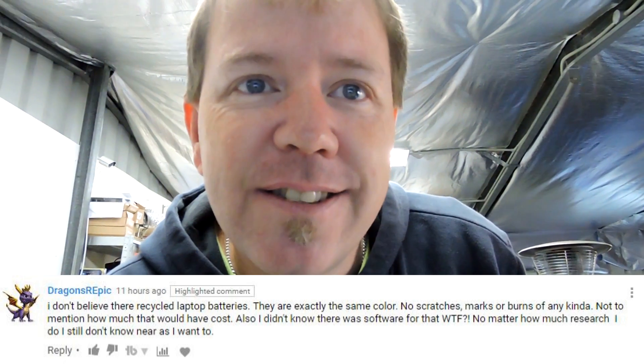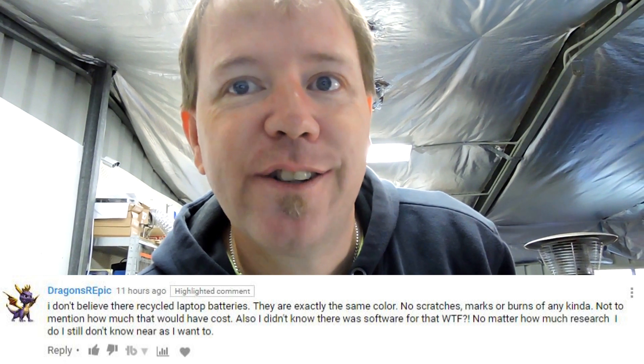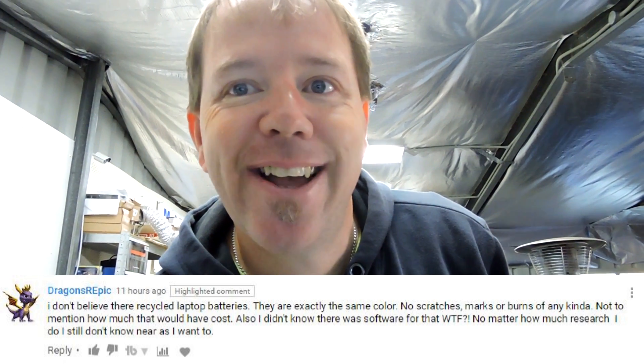Hey, good morning tubers. I thought I would do a quick video response to a statement from 'dragons are epic': 'I don't believe they're recycled laptop batteries. They are exactly the same color, no scratches, marks, burns of any kind - not to mention how much that would have cost. No matter how much research I do, I still don't know anywhere near as much as I want to.'